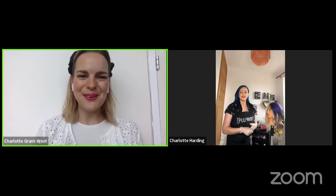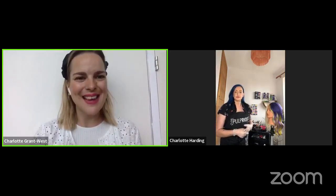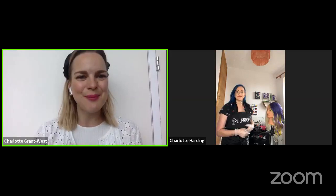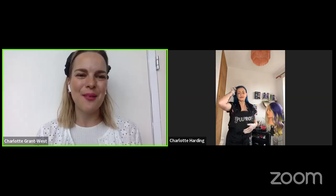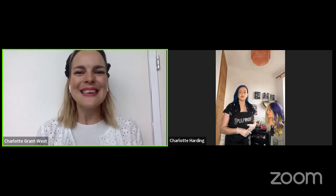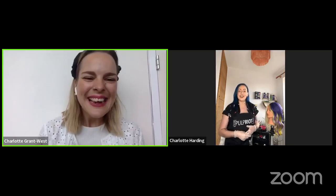Good morning everybody and welcome to HJ Goes Live with Charlotte Harding, a Pulp Riot guest artist. Today's session is sponsored by Pulp Riot. I'm Charlotte, editor of HJ, and we're going to be talking about the fantasy collection today and all things vivid colour. Welcome Charlotte. My name's Charlotte, aka TheHairMemade on Instagram.